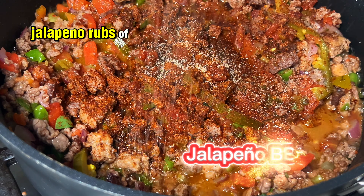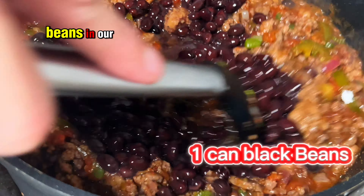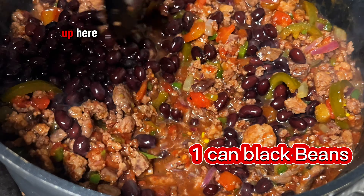Chili powder, jalapeño rub, cocoa powder. We don't put beans in our chili. Well, we do up here.